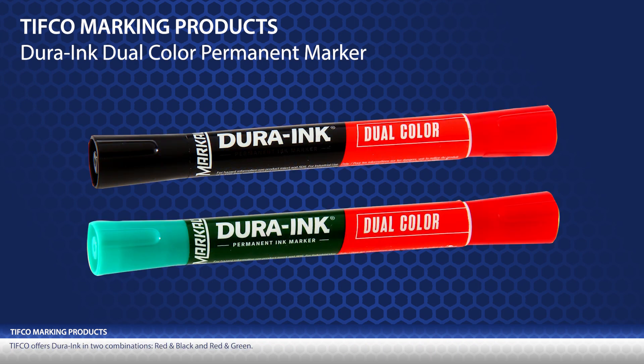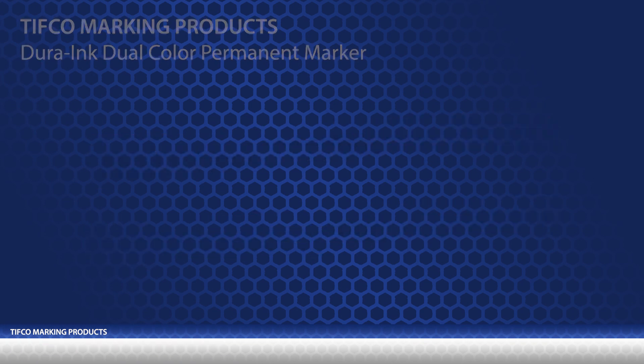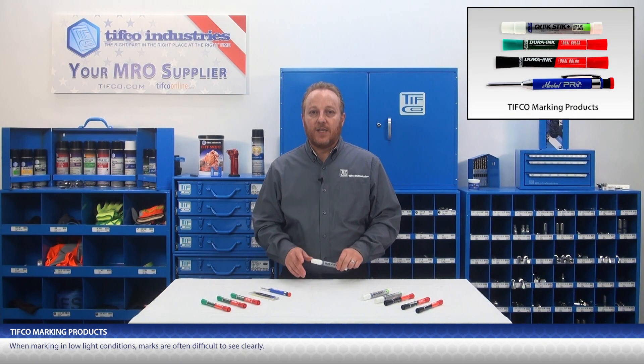TIFFCO offers Dura Ink in two combinations: red and black, and red and green. When marking in low-light conditions, marks are often difficult to see clearly.